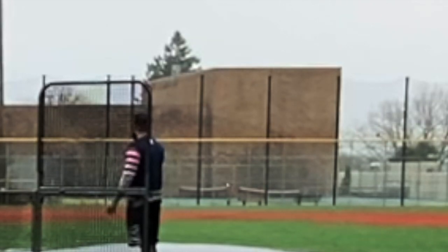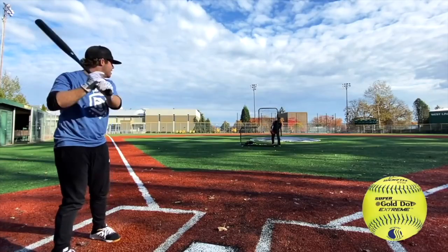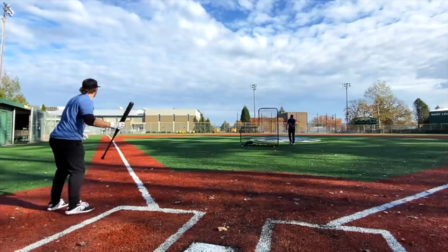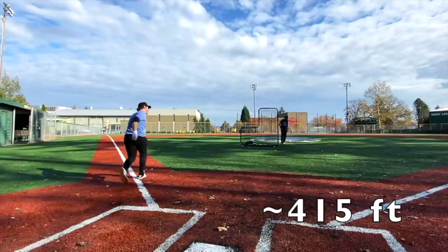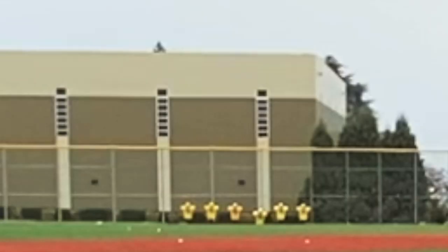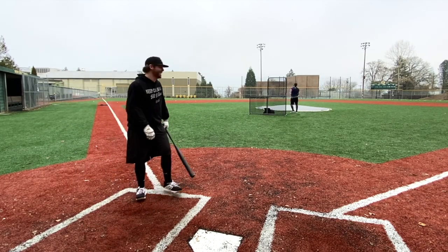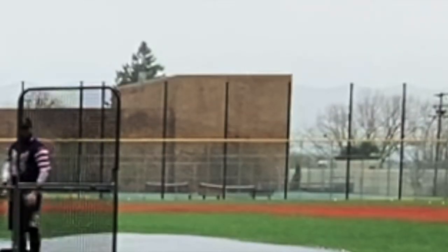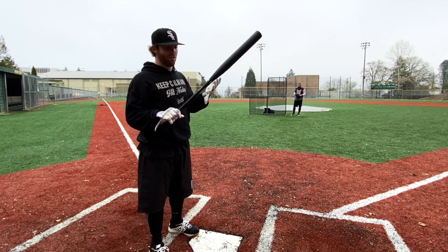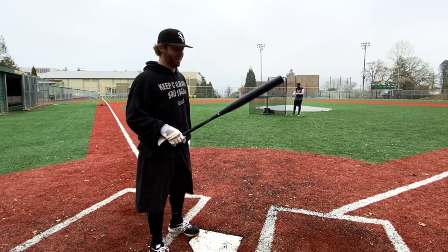That thing is just dying dude. I got barrel right there and it's not even freaking close. Come on ball, get up there — that's as far as I can possibly hit it and it didn't even hit the fence. I would say the difference is about 90 feet. In baseball the String Kings are very good, and for bang for your buck as a budget bat they stand alone — but this is not good.